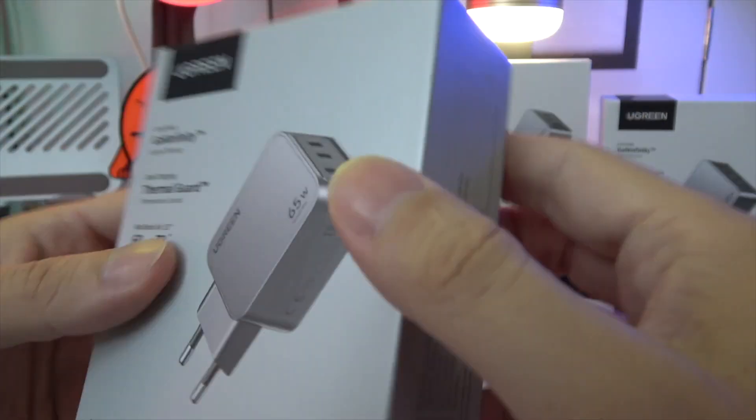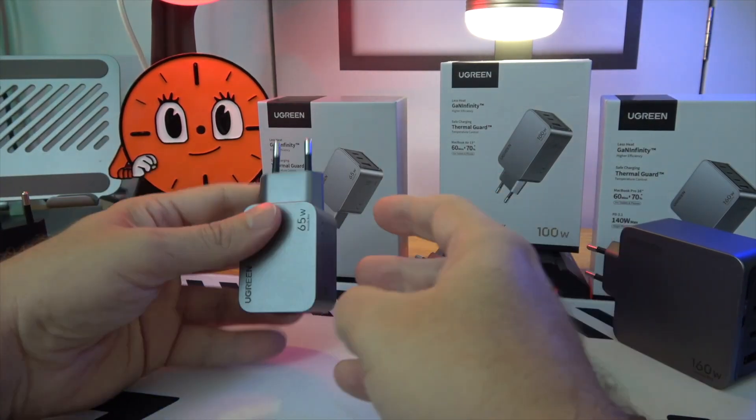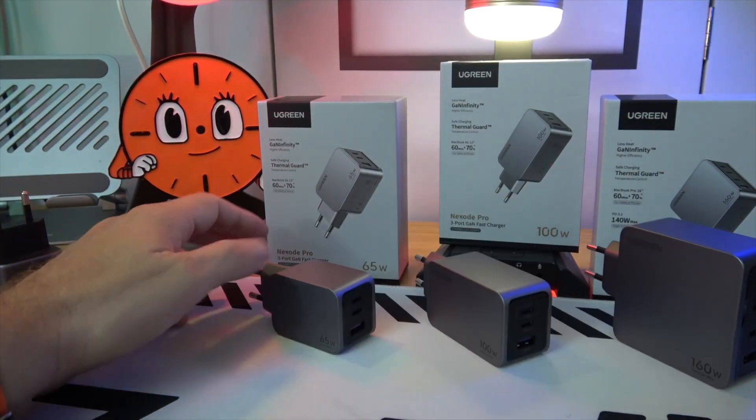With the ability to charge three devices simultaneously, its wide compatibility and safety features, it's designed for those on the go.